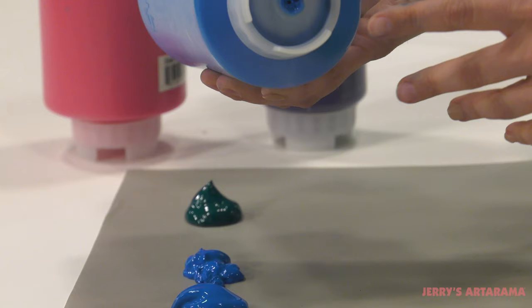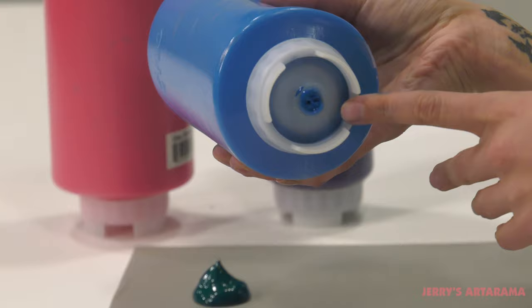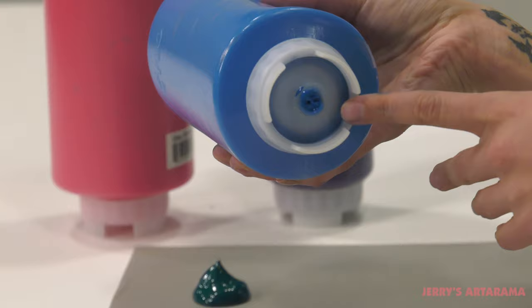The secret to keeping your paint fresh is this no-drip silicone valve down here, that will make sure that the paint you're using is always the freshest, as long as you're keeping it stored the correct way. The Silo FIFO bottles are not only a great way to store your paints, but also to dispense them.